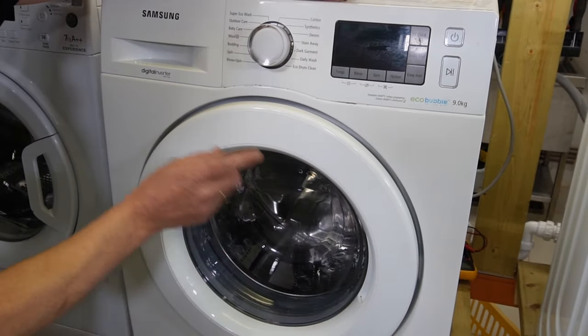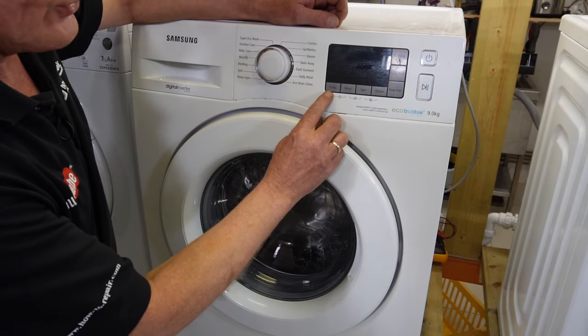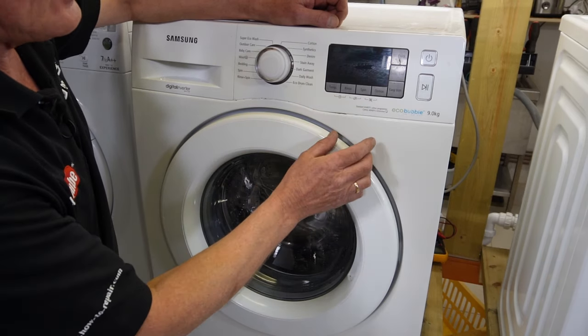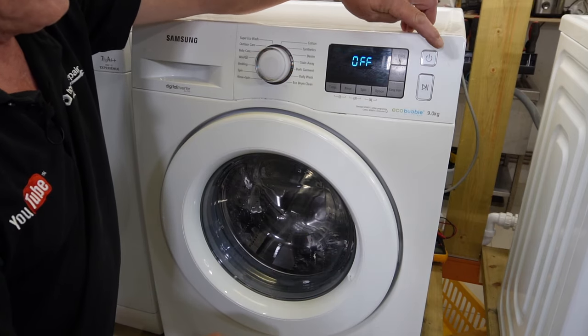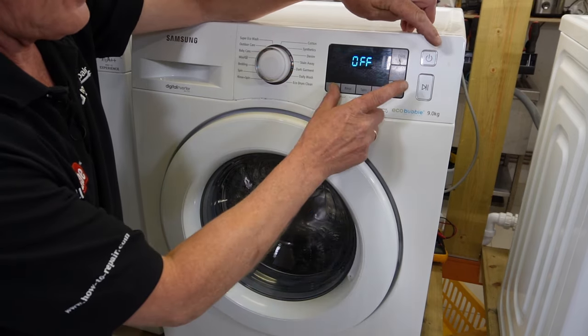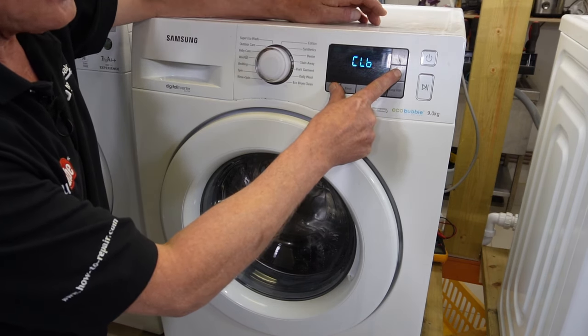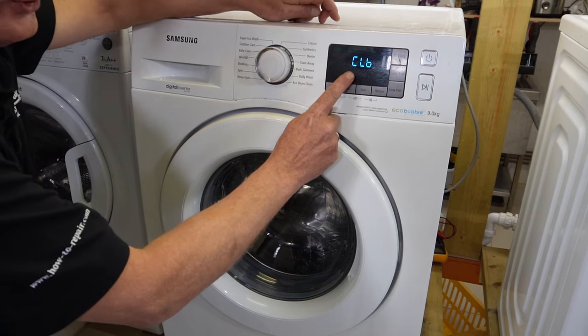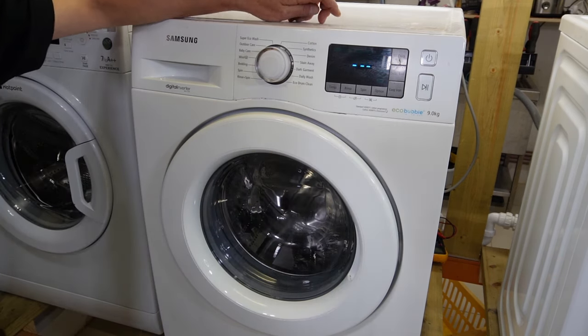On the second machine — the digital inverter — it's exactly the same process. The temperature button is here and the delay end is here. First, shut the door, turn the machine on, turn the machine off, hit the temperature and delay end, then turn the machine on. CL6 comes up — again, press the start button and it will go into calibration mode.